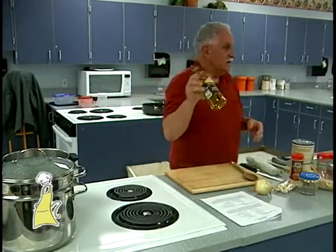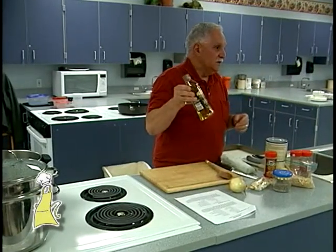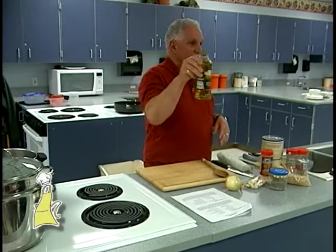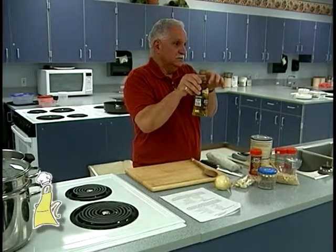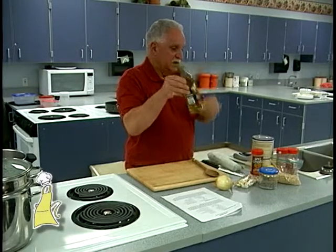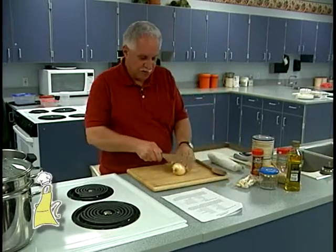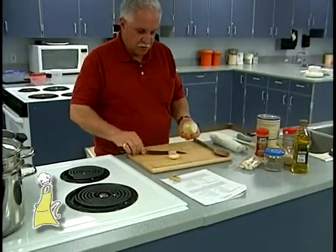People always ask me about olive oil. This is extra virgin olive oil — I use it for everything. I don't go out and spend $80 for a bottle. This was on sale at Tops; if you buy this, attached to the top is a 75-cent-off coupon, and with double coupons you get it for about $4. I usually buy the olive oil that's on sale. Now I'm going to get some vegetables cut up because this is going to be the basis for our soup.